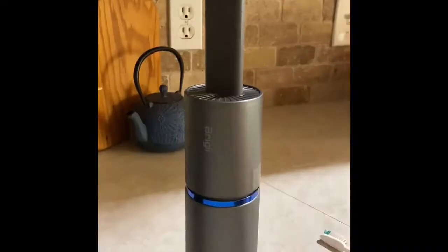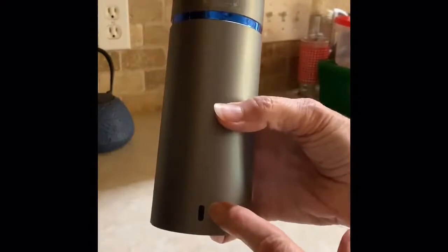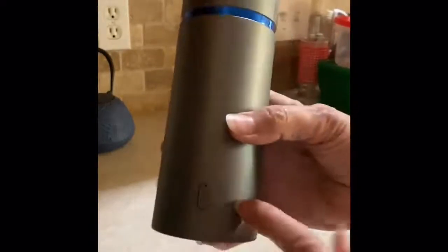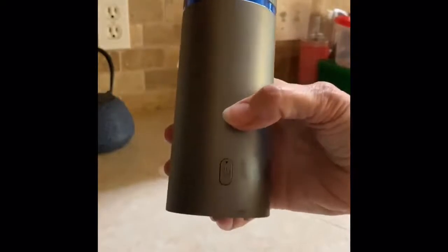It's good for small jobs. I like the USB-C charging outlet, conveniently placed, and also the power button, which is recessed so you don't actually hit it when you're vacuuming.